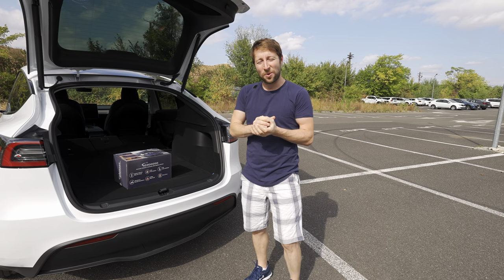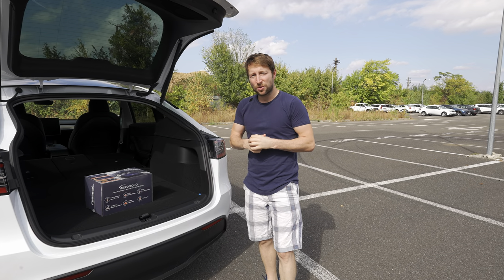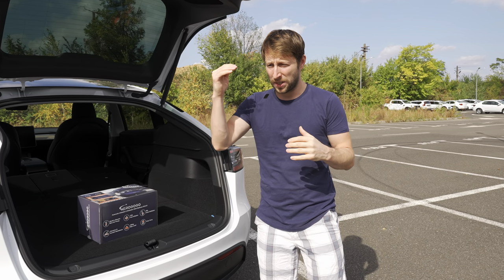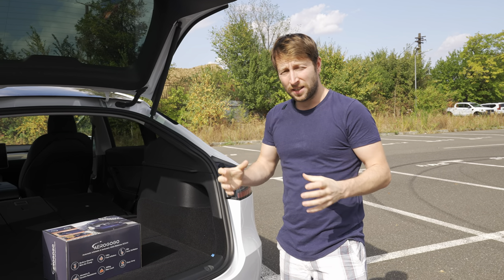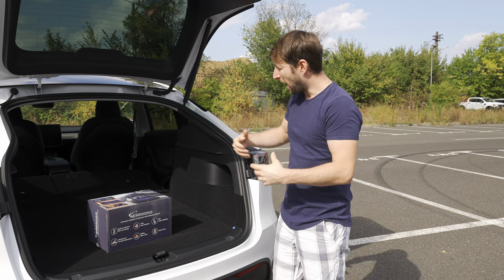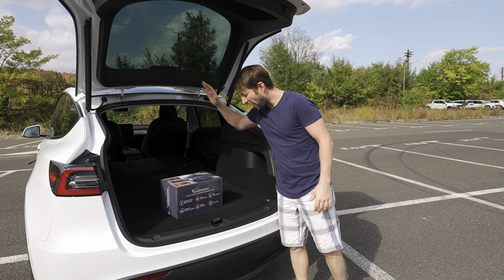Today I want to show you a nice mattress for the Tesla Model Y. Because I travel so much with the car and make so many kilometers, and sometimes I have to be in a different city every day, sometimes I have just three hours to rest, I was thinking I need a mattress for my Tesla Model Y to relax and sleep here for a few hours when I travel for many kilometers.